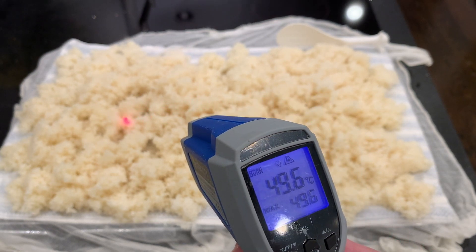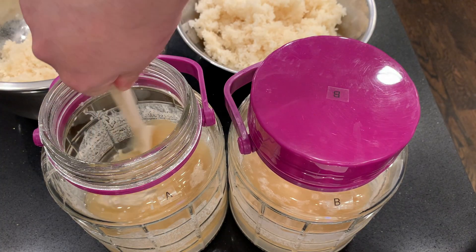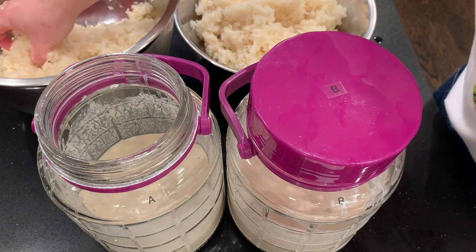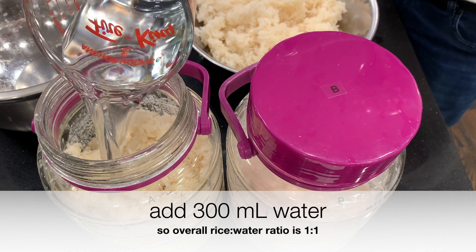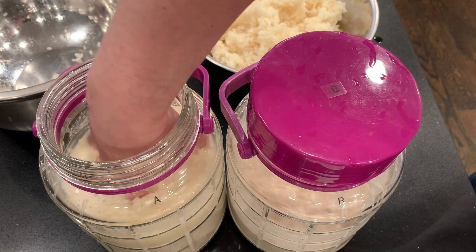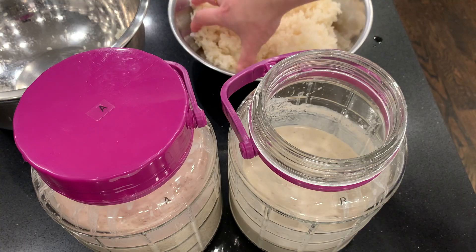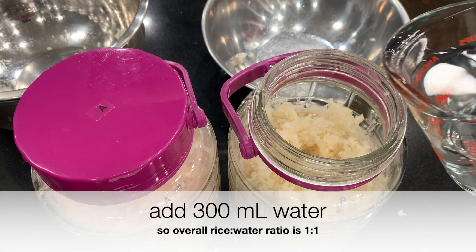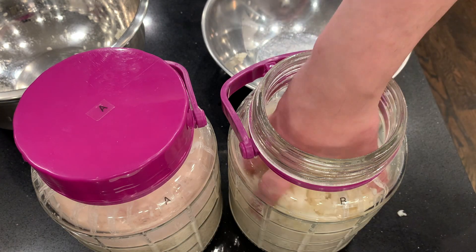After more than an hour, I've measured out the right amount of rice on the scale. Add the godubap to jar A — that's with the flour — and mix it by hand, separating all the grains of rice carefully and gently. And the same for jar B, which has the yeast nutrient and energizer. Mix that by hand and separate all the grains of rice gently.